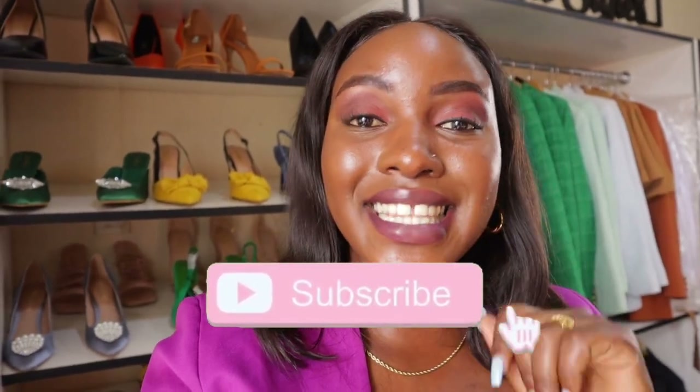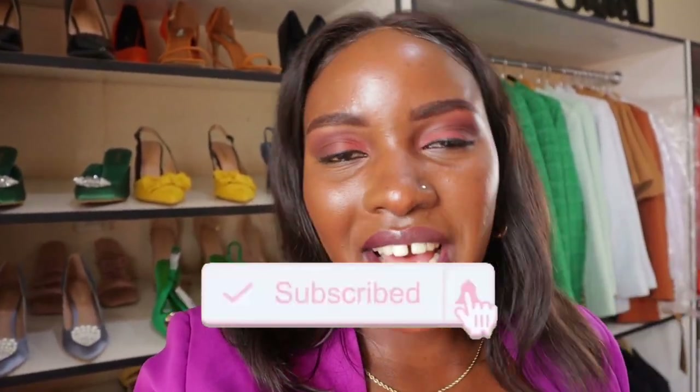Hi guys, welcome back to another video. My name is Esther and if you're new here, welcome. And if you're a returning subscriber, thank you for always coming through. And if you're new here, please hit that subscribe button, go ahead and like, go ahead and share.